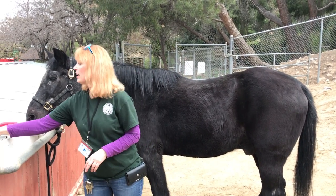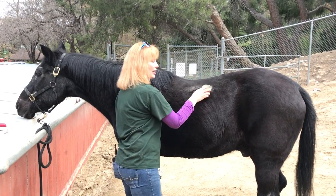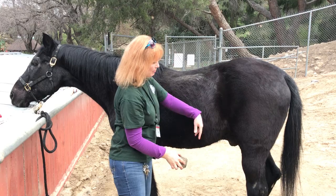I highly recommend this, and also the charcoal blocks. You take a charcoal block — same thing when they're shedding — go in a circular motion and all that hair comes out.